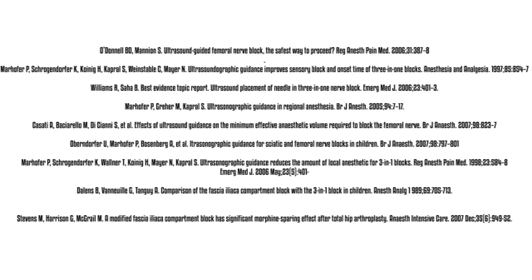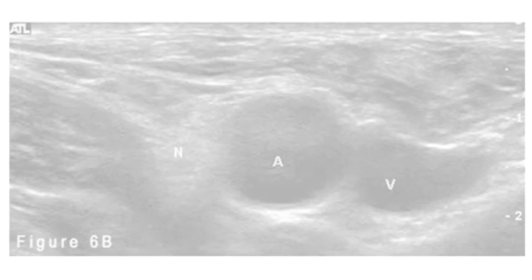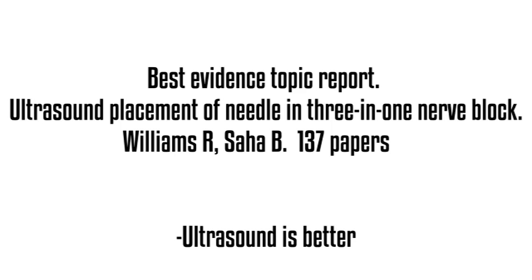Some of the things that maybe make ultrasound better: you can get it right next to the nerve, so maybe you use less lidocaine or bupivacaine. You are probably going to hit the artery less. Al even talked about accidentally getting ABGs — you hold some pressure and they probably do okay, but I would rather not hit the artery. Any time you poke an artery, you run the risk of getting an AV fistula. So let's just do it under ultrasound guidance. There was a nice best evidence report in the British Medical Journal — they looked at 137 different papers — and their conclusion was: yeah, ultrasound is better like we thought.